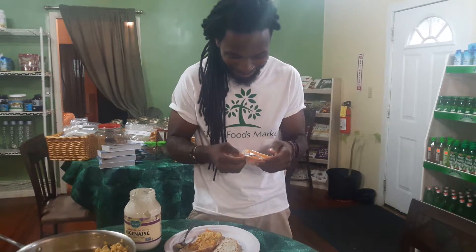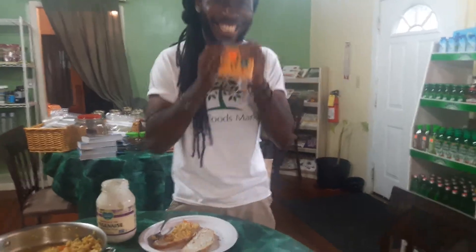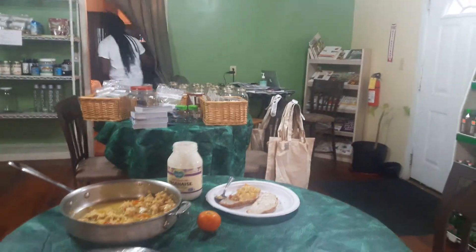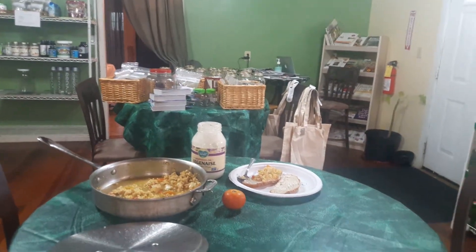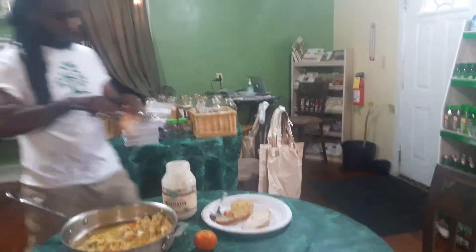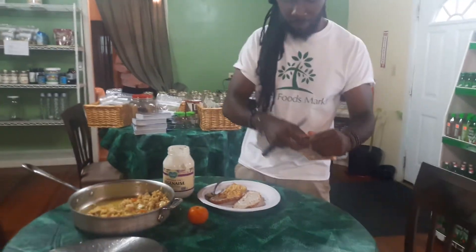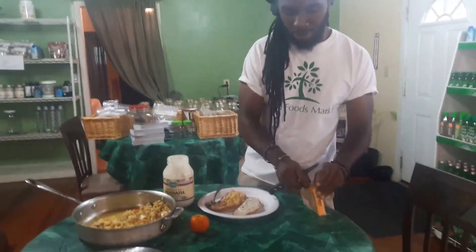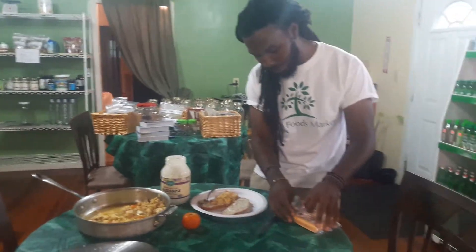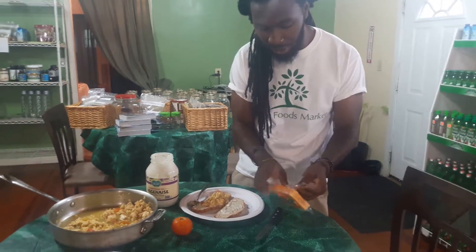Let me get a scoop of the tofu. We only have a little bit of thyme on here, but it's quick.